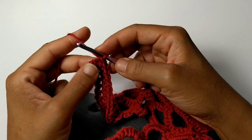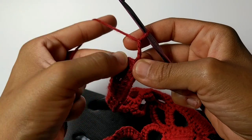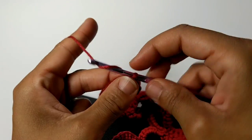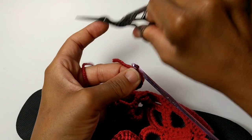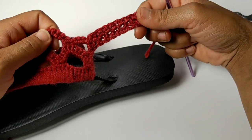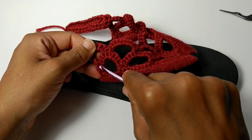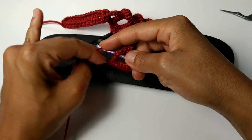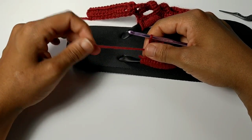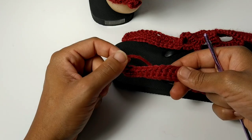We've made it to the very end of the row and now we're going to create the buttonhole. You're going to chain three — one, two, three — then slip stitch into the very bottom of that row, and fasten off your work. For your second strap, attach your new yarn and continue the exact same process minus the buttonhole. We finished that additional strap, so all you have to do is fasten off your work.